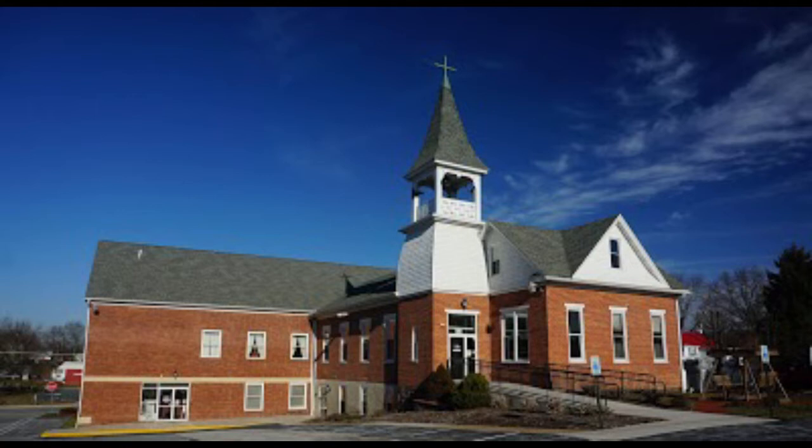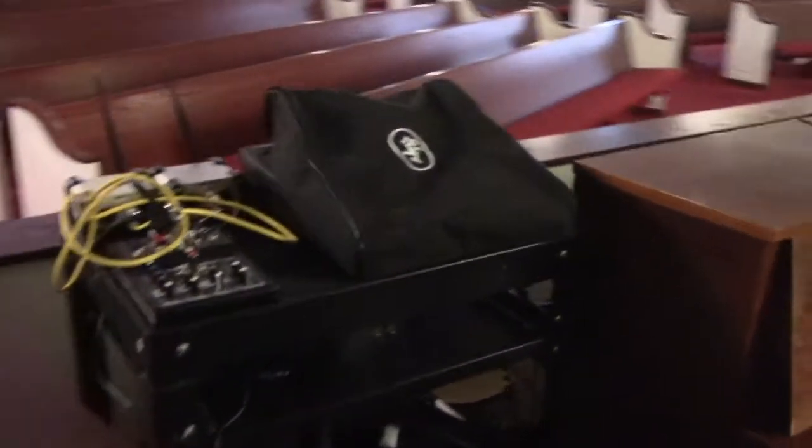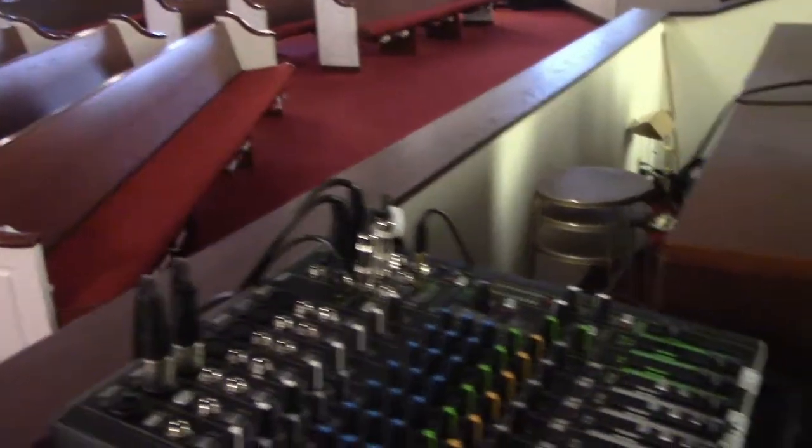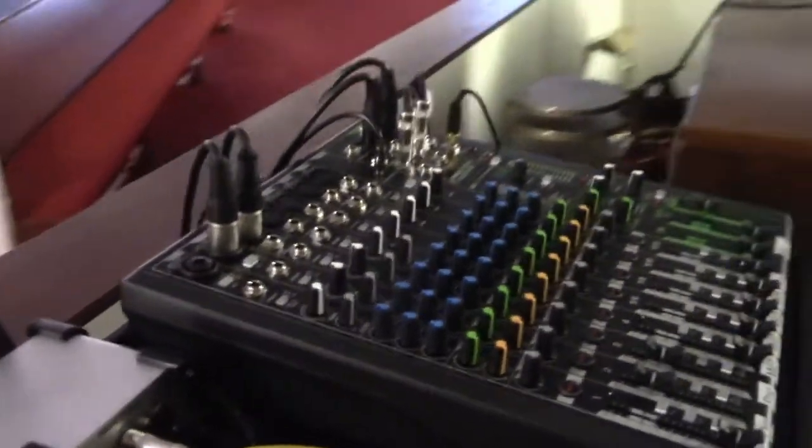Let me start with a quick overview of our current system. We have a great in-house sanctuary soundboard that handles most of the audio input feeds for the service, which we are able to tap into on the streaming side and we don't have to make changes to those levels. In addition, we have a front of house streaming-only audio input system. We use this generally to pick up the piano and organ, as in the sanctuary these instruments do not require amplification through the sanctuary PA system.